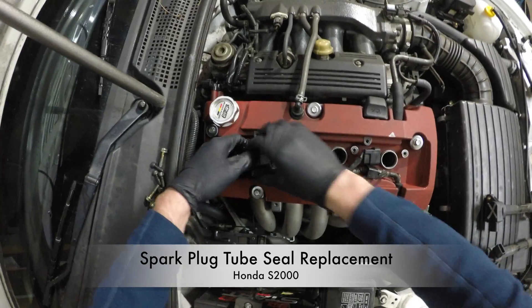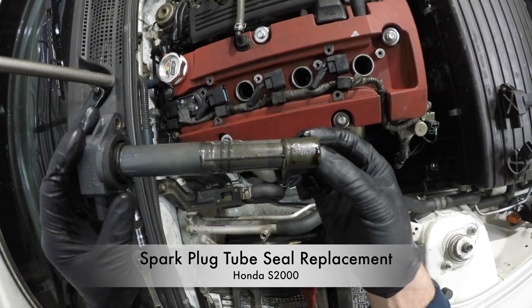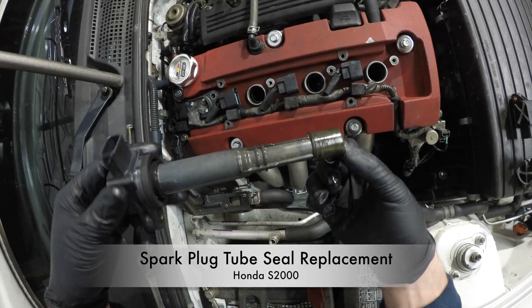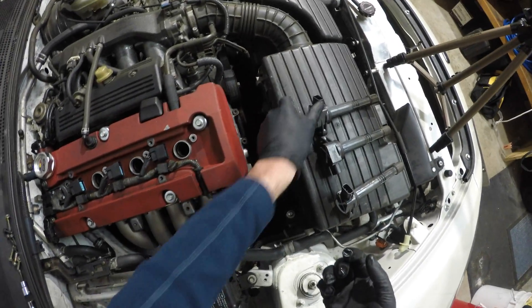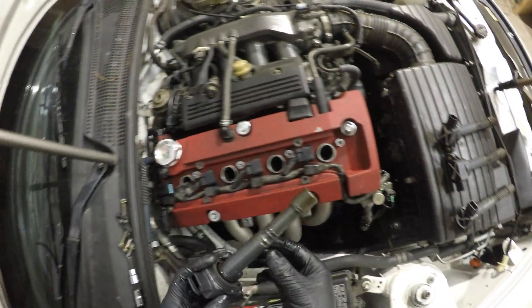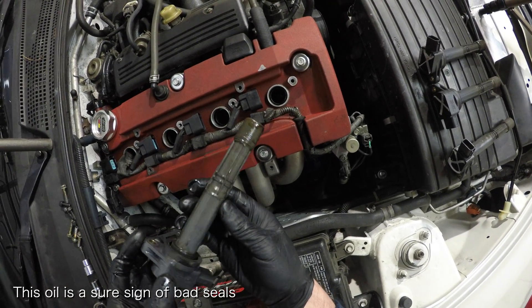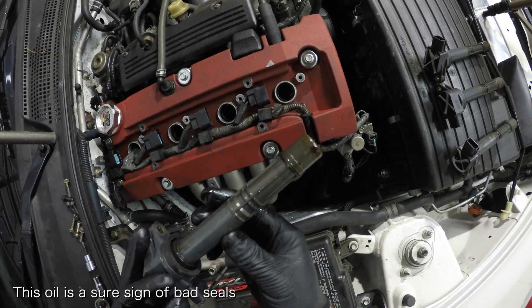Hey everyone, let's talk about spark plug tube seals. Like all rubber components on the S2000, the spark plug tube seals will eventually fail, and when they do you'll know because you'll be able to find oil in your spark plug tubes or on your ignition coils. If the spark plug tube seals aren't replaced soon enough, the spark plug tubes can continue to fill with oil and eventually lead to misfires. Fortunately, replacing them is pretty simple — let's get to it.